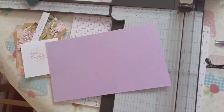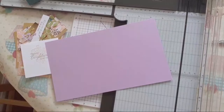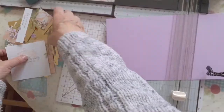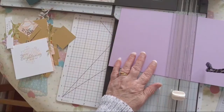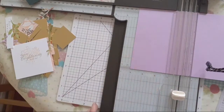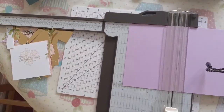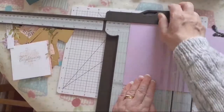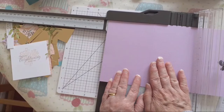We're going to put this in our trimmer and we're going to just use our scoring blade. So we need to score it on the long side at four inches - putting it along to the four inches, lining up at four inches - going to score that, and then we're going to line it up at six inches and score.